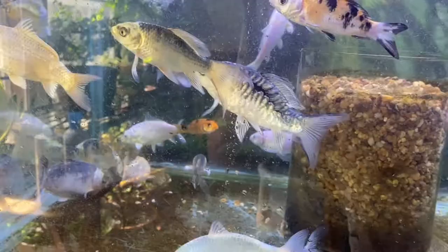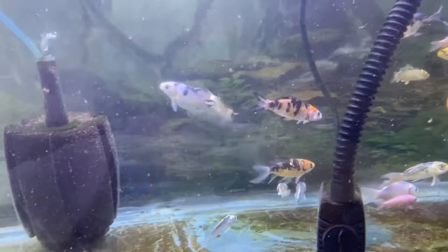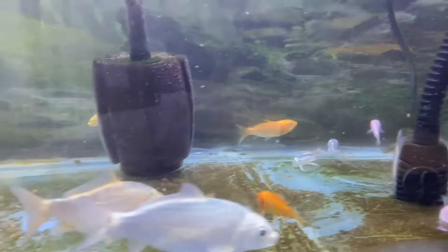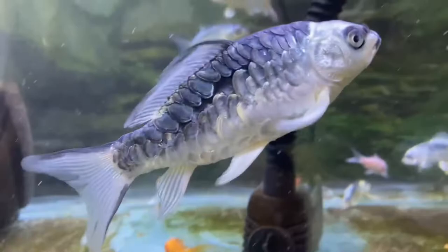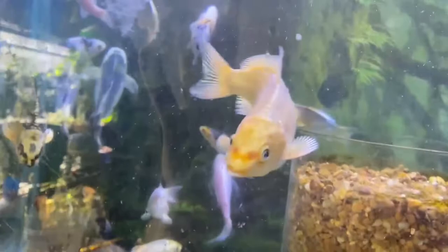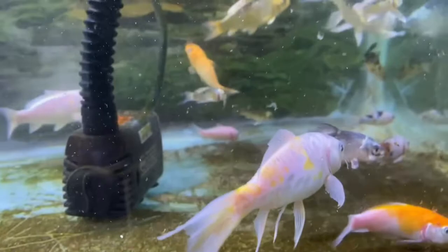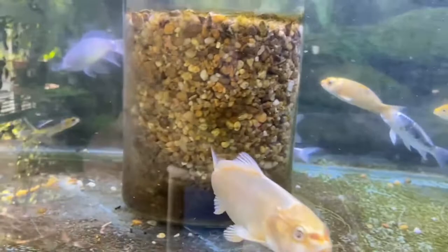Doing a water change — you can see the hose in there. We have lost a few more but still treating with salt. Something still seems to be troubling them, but you can see some of them are getting really big.